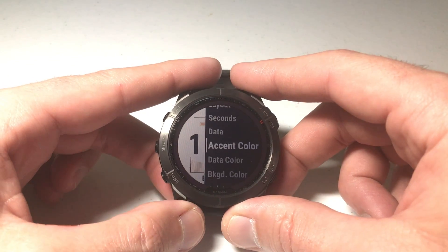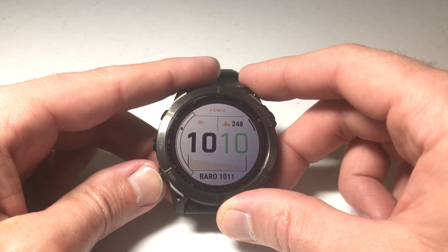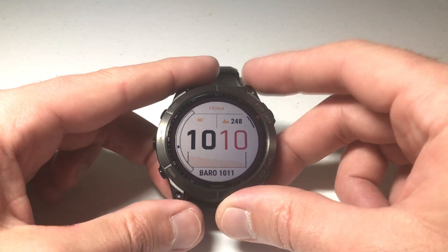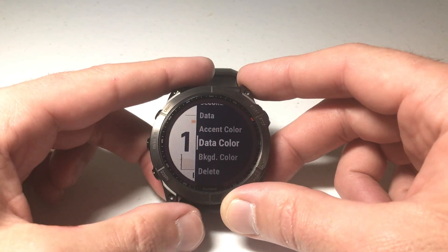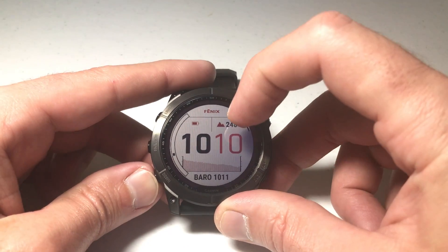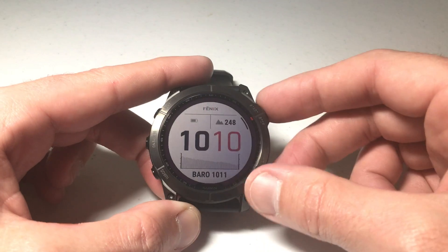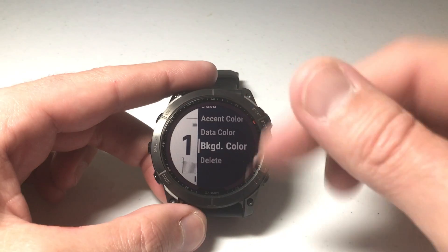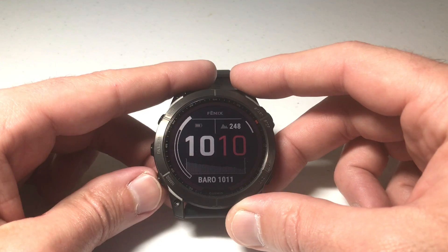Now let's change our accent colors. Press the upper right button to select it, and as I toggle through you'll see the accent color is changing. I'll go with dark red. Press the upper right button, then go down to 'Data Color.' As I cycle through here, you'll notice the data fields color is adjusting — I kind of like that gray. Once you've got it the way you want, press the upper right button and continue through the remaining options, which vary depending on your chosen watch face.